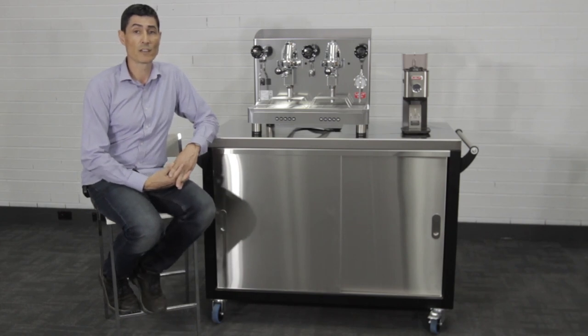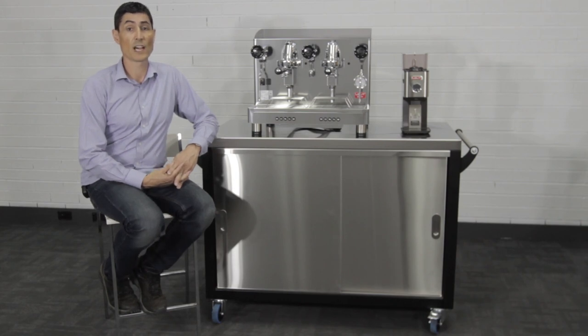The cart is shown here as a complete package with machine, grinder and water filtration built in, but the cart can be ordered separately too.